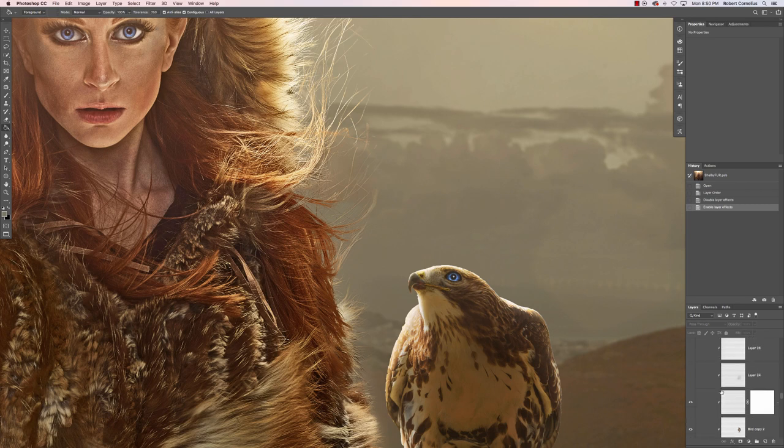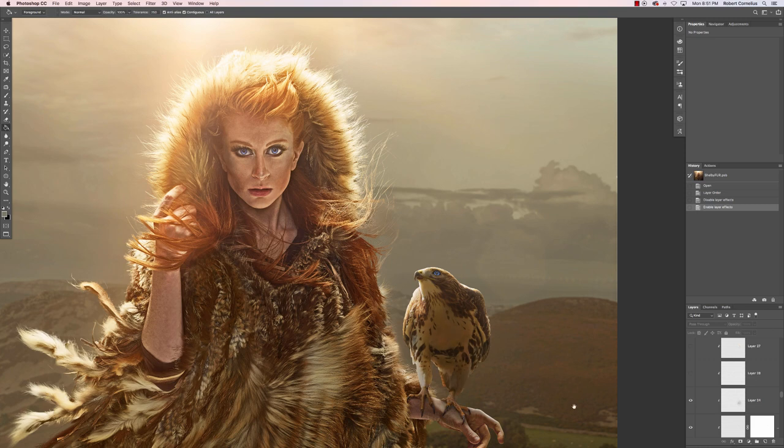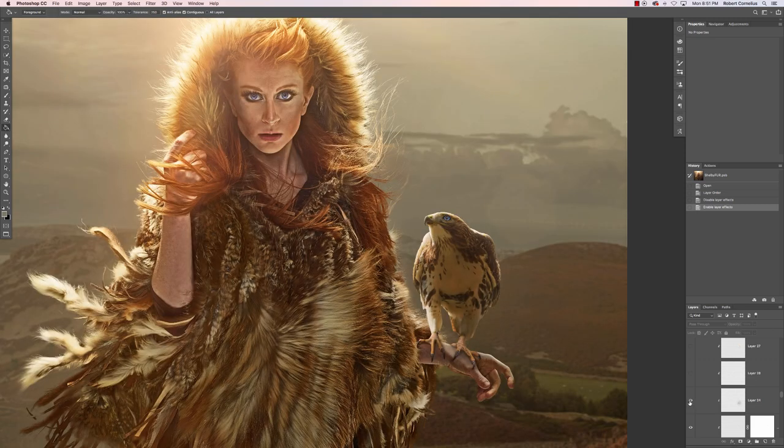They're the only two blue things in the whole warm image — they both have these blue eyes, which in my story-driven brain is like, oh, they have this weird magical connection and can telepathically talk to each other. It's a fantasy image, just roll with it. Then I did more shading on a normal layer clipped down to the bird, so I can paint and it only affects the bird — plus a little edge lighting on the feet and more overall shading.